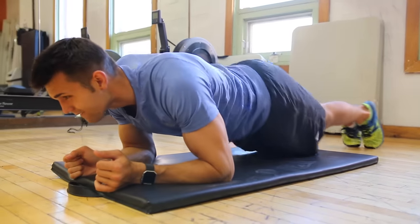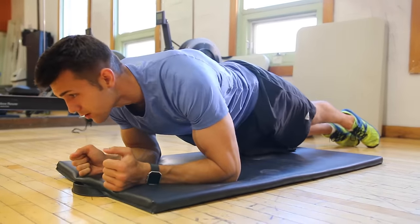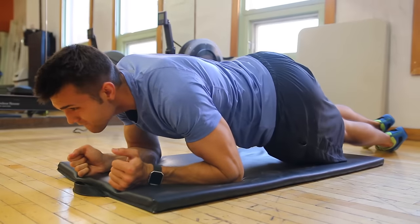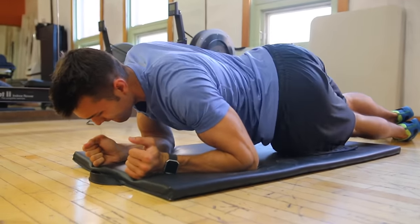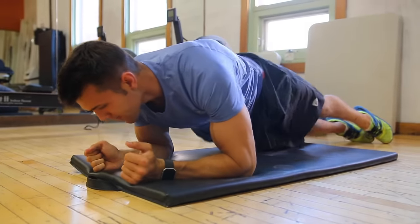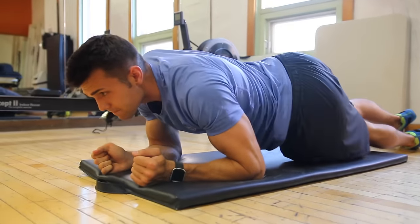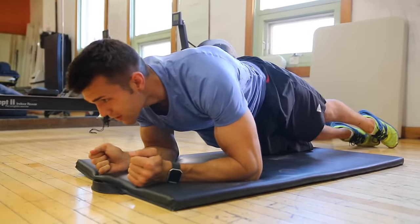We also have hip dip planks — these are my go-to oblique work. You're still holding your plank, squeezing your abs, and dipping that hip right to the ground as far as you can, squeezing your obliques. These are your rotary muscles of the abdominal trunk and they will burn. I like to keep it on my tippy toes and just twist around from there.